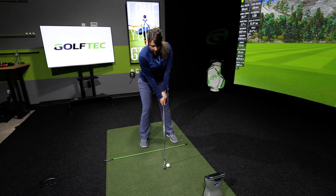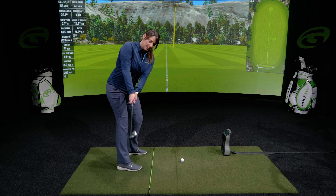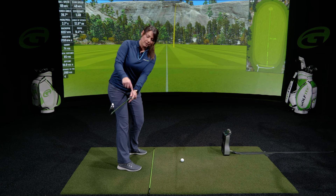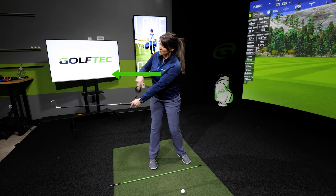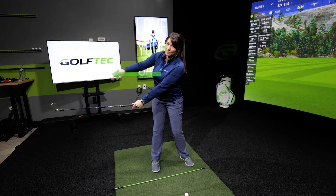This is going to help turn the body more. So when we're clubbed parallel to the ground in our backswing, we want the belly button and chest to face away from the target.